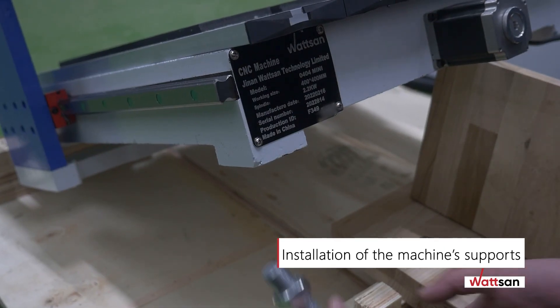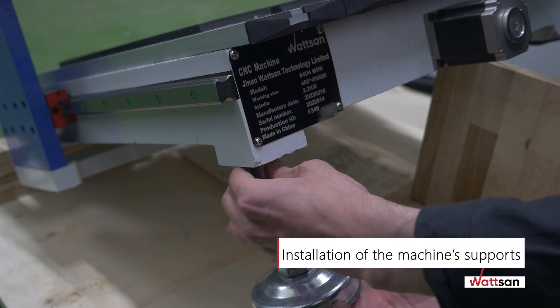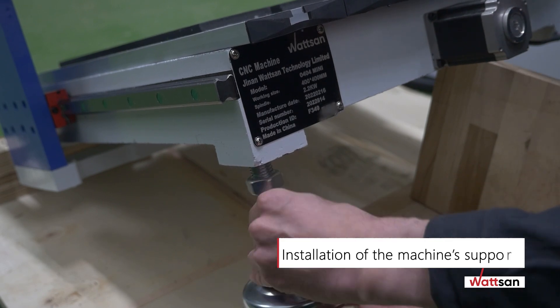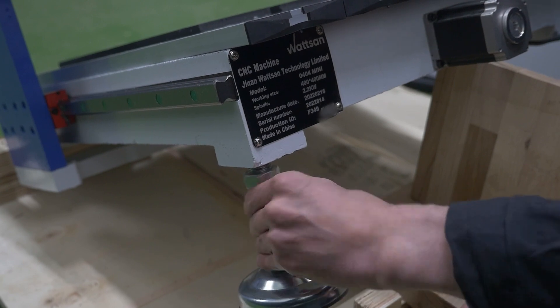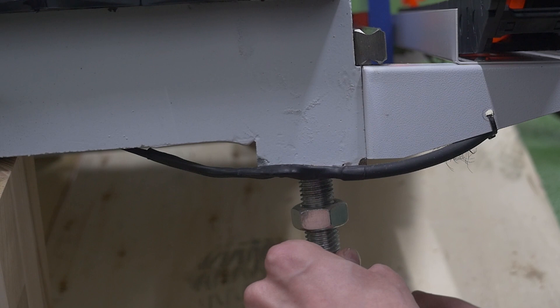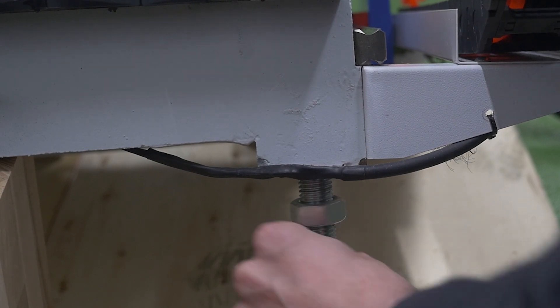Installation of the machine's supports: lift one side of the machine and install the first pair of supporting legs. Then lift the second side of the machine and install the second pair of legs.